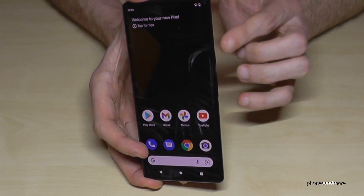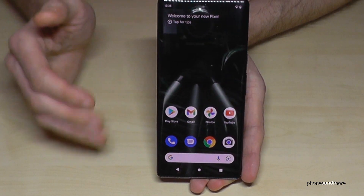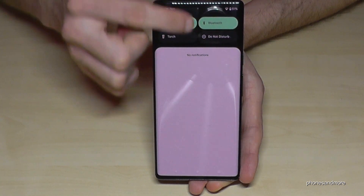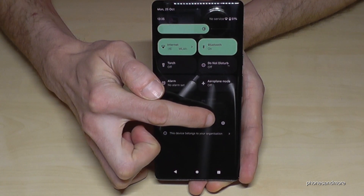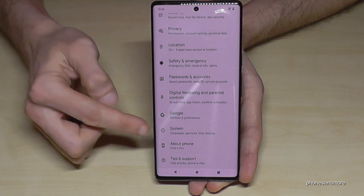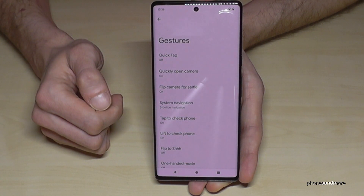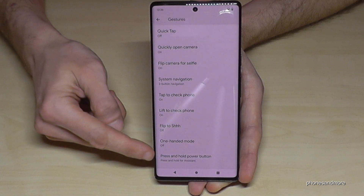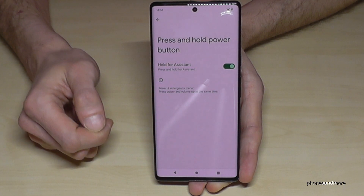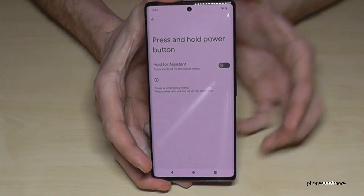But you can also set up the power button — the one for Google Assistant — as a real power button, so that long pressing it gives you the chance to directly turn the phone off. What we have to do: scroll down, scroll down a second time, and then tap the settings icon. Then scroll down to System, and then go to Gestures. If we scroll down to the last position, we need the option press and hold power button. Right now hold for assistant is enabled, but if you turn it off, you will have your real power button.